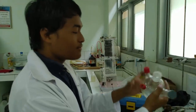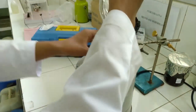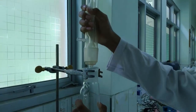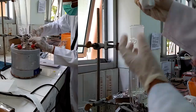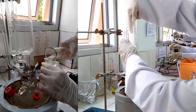Untuk merakit alat pada ekstraksi ini, yang pertama dimasukkan labu ke dalam heat mantle. Kemudian dihubungkan dengan tabung soklet dan dihubungkan lagi dengan kondensor pada bagian atas. Inilah tampilan dari rangkaian alat pada proses ekstraksi minyak atsiri.